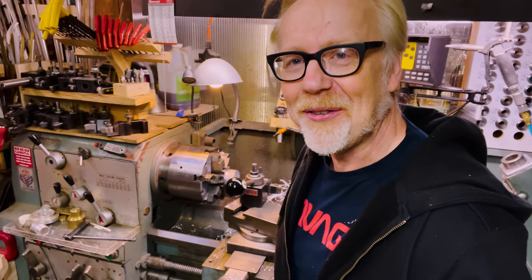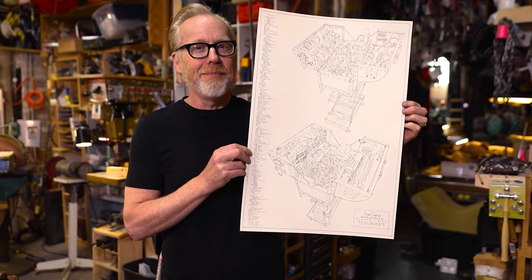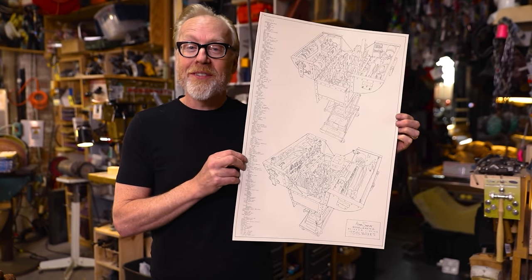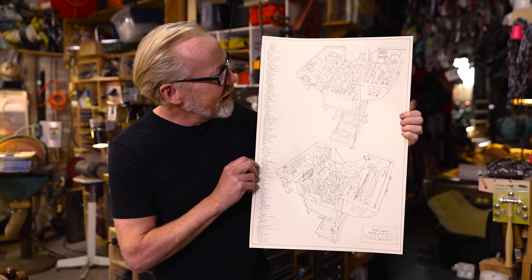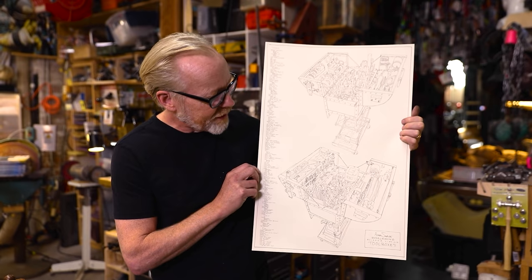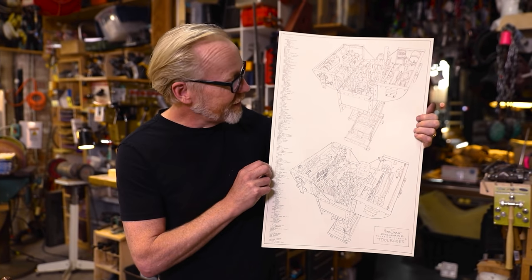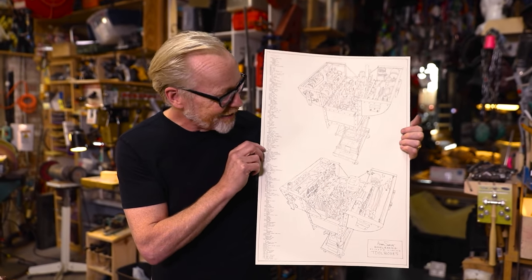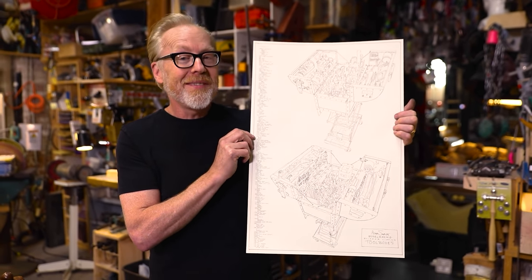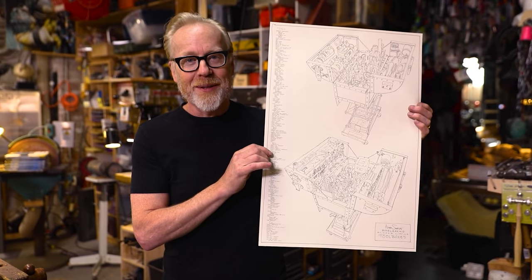Thank you guys for joining me for this one day build. I will see you next time. Thanks for watching — if there's a video equivalent of the Clean Plate Club, you're a member. If you want to support us, one of the best ways is going to our merch store and purchasing one of our beautiful new posters — my hand-drawn sketch of my two toolboxes that I used when I was an active model maker at Industrial Light and Magic in the late 90s and early aughts.